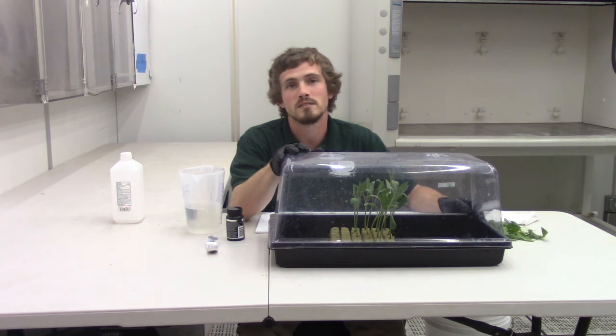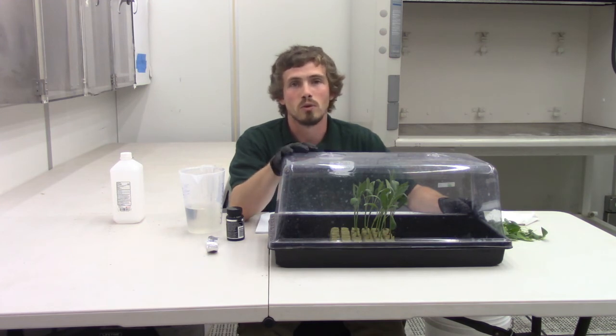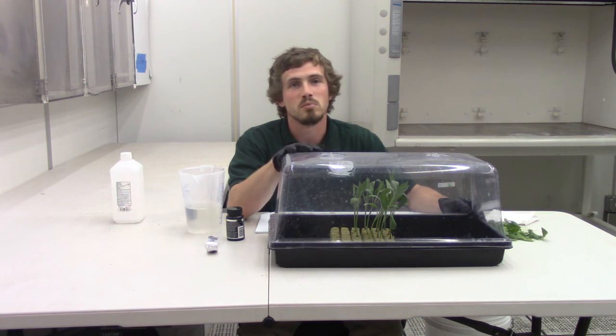Within 7 to 10 days you should start to see little bits of root poking through the rock wool. Today we took cuttings of sage, and that's what we'll be cloning. You can do this with almost any plant out there — the possibilities are endless.